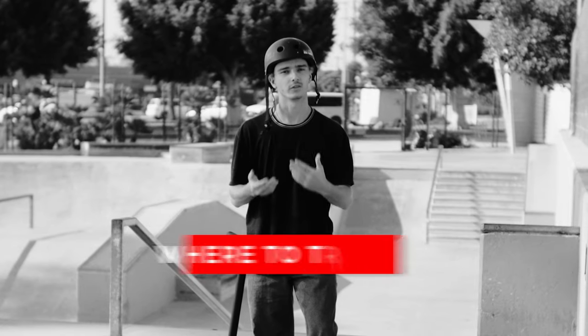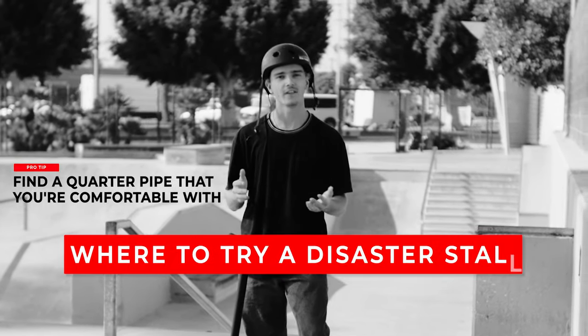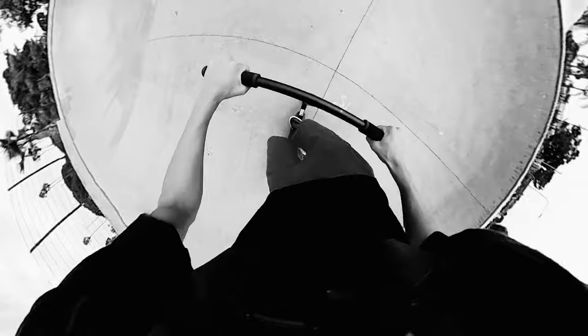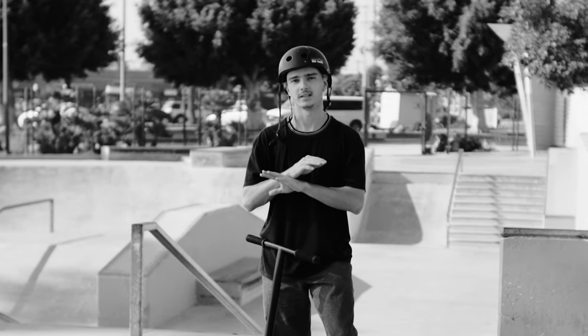If I were learning disaster stalls all over again, what I would do is find a quarter pipe at my local skatepark that I feel comfortable already going up and out of, and a quarter pipe that I'm already comfortable doing feeble stalls on — because I'm already comfortable doing a stall on it and going up and out of it, so learning this trick on it is going to be a breeze.